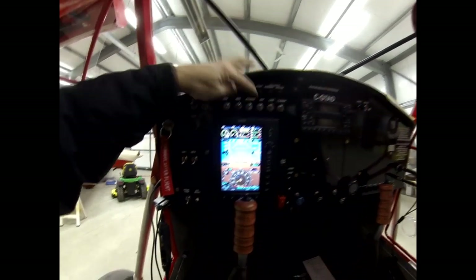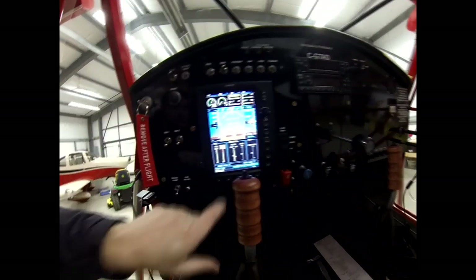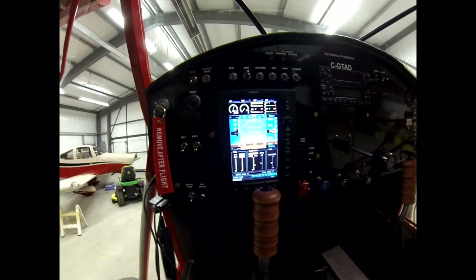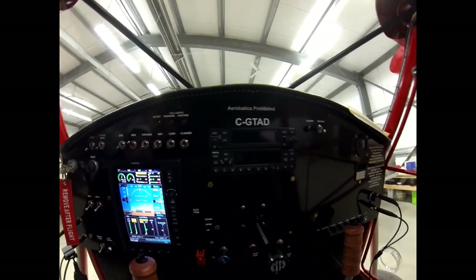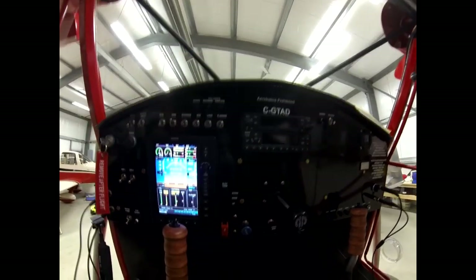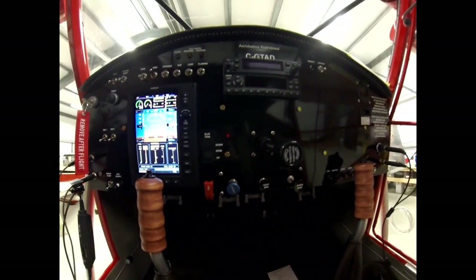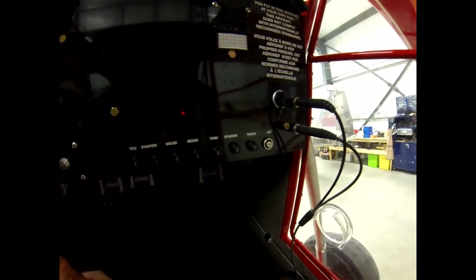I've got the auxiliary batteries - the two batteries in there - and you'll see the power of each battery. If I shut the master off you'll see the voltage drops to nothing and the voltage on the auxiliary is still working. I've got the Garmin 200 radio and the 327 transponder. I've got the trim, choke, park brake, and cabin heat. Over here I've got all my breakers - everything important is on there.